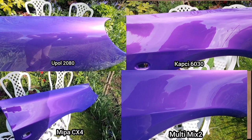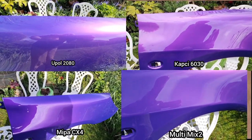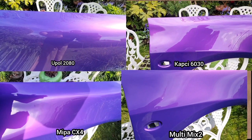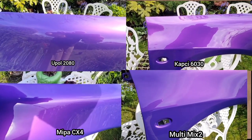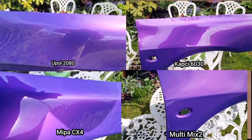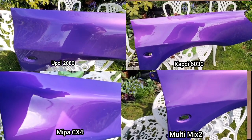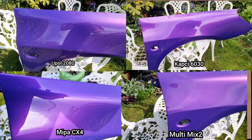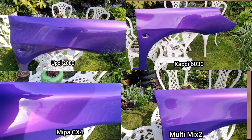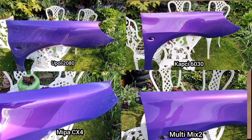Thanks everybody for watching. I've done my best to represent these as clearly as I can - it's difficult to do a shootout of clear coats. In order: the Mippa CX4 would be the top one, but it's much more money. The best value for money is going to be the Cap C because it's as good as the Multi-Mix 2, if not slightly better - you just need to get the right hardener; make sure you get the extra fast. The U-Pole is coming up the rear but it is much much cheaper. Thanks for watching, bye bye.